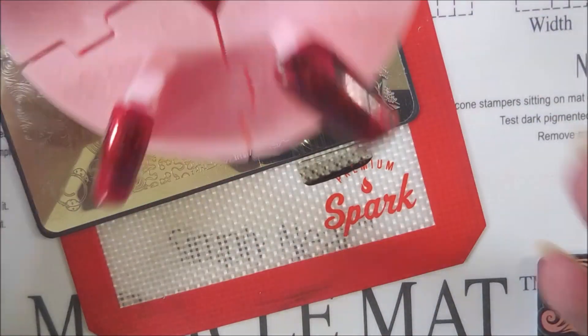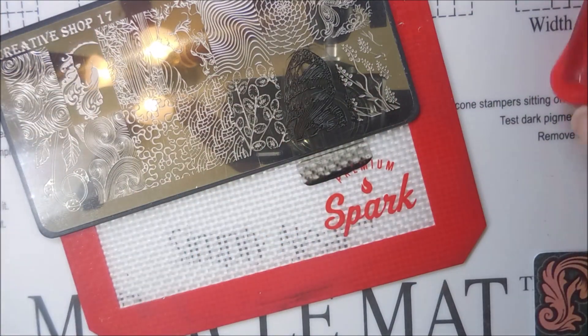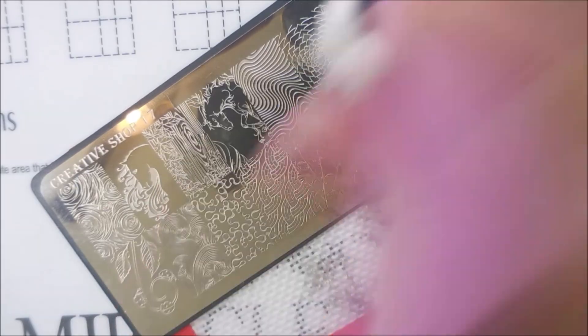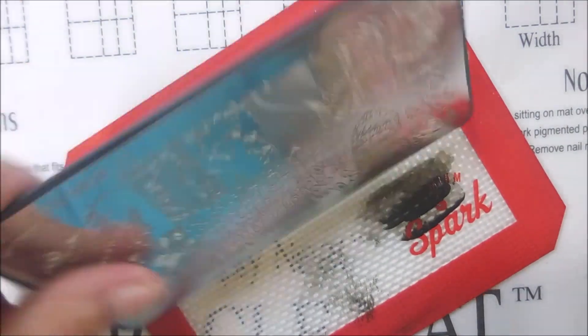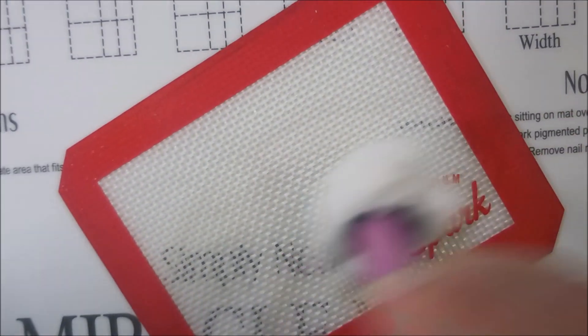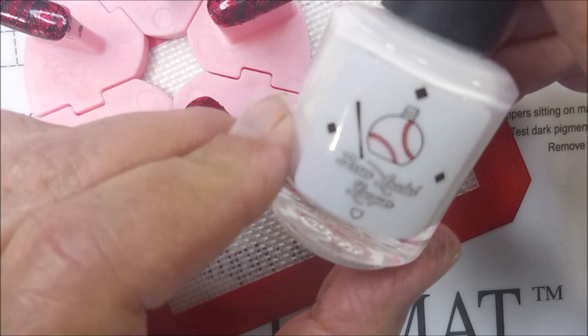Now, my recreation isn't a dead-on dupe for hers, but I took a lead from her picture off Instagram and just rolled with it — mine's not exact. We're just doing what we can do. I did all the nails with that same image and I'm just doing my cleanup here real quick because we've got more to do to this manicure. We're not done yet.